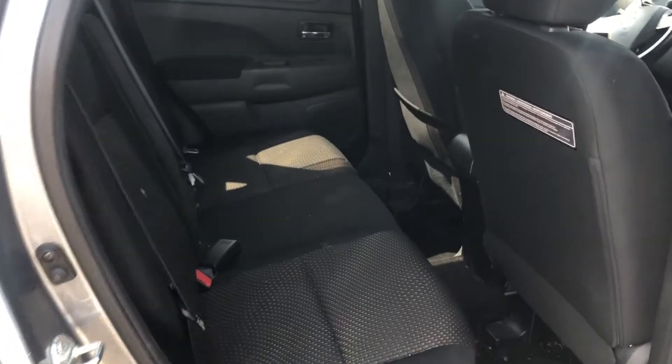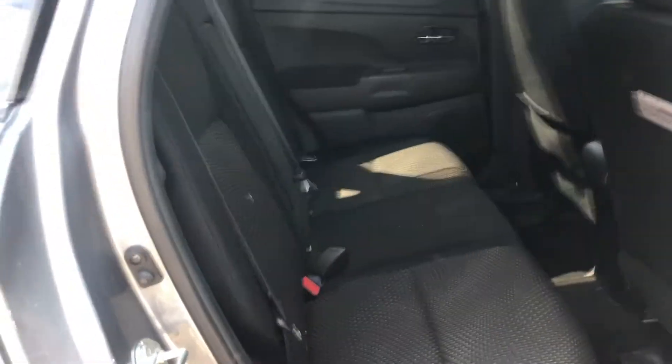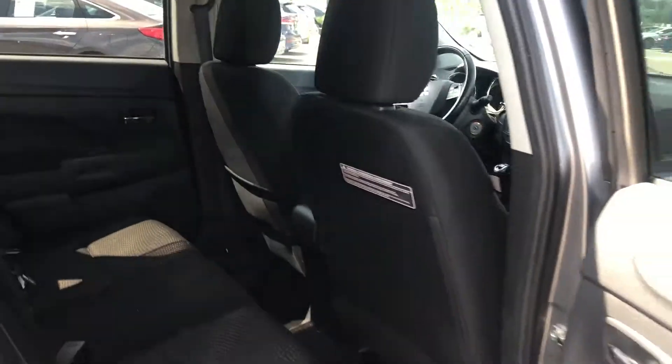In the back, you've got lots of legroom and lots of headroom. Don't mind the cleanliness — it's going to get a full detail. So lots of space in there for your passengers.